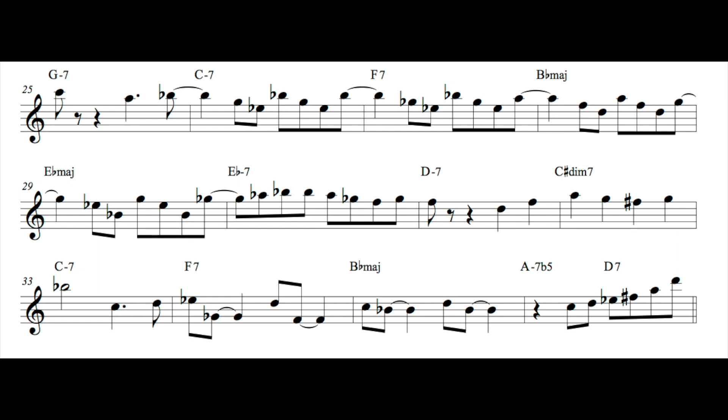Here I'm continuing this sequence and repetition idea, but it's a different type of sequence — it's a descending thing with a moving line on top. One thing that sticks out is that I'm hitting that flat nine color on the dominant chord in bar 27. Then for the two-five-one starting in measure 33, I'm starting with a pretty consonant note — that seventh on the two chord — and then using tension and release by including that flat nine on the dominant chord in bar 34, then resolving down and resolving nicely to the major chord.